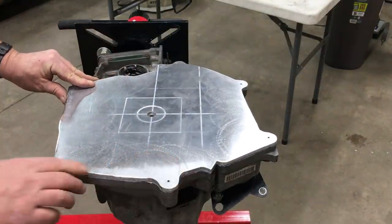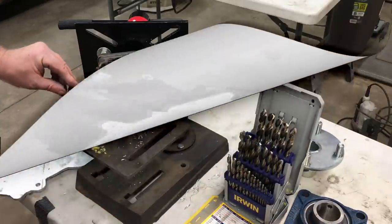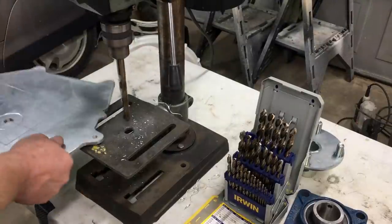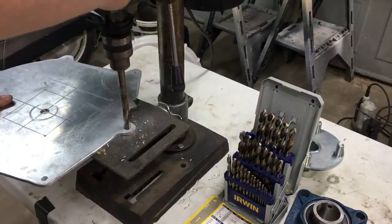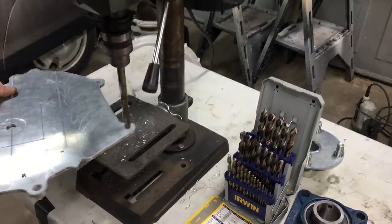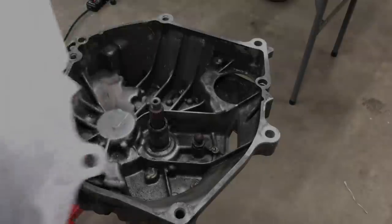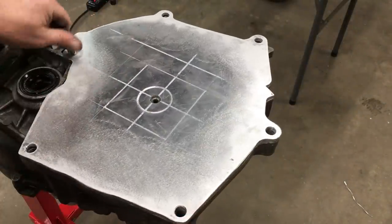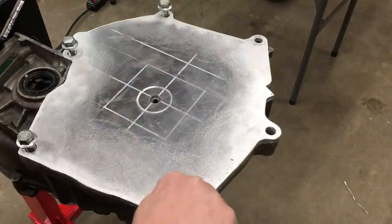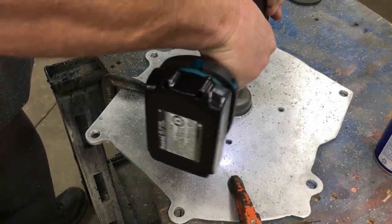And it looks good. Now let's drill out the holes. You should probably use a clamp or something. Alright, let's see how this fits. Not bad — everything seems to check out. The center hole can now be enlarged.